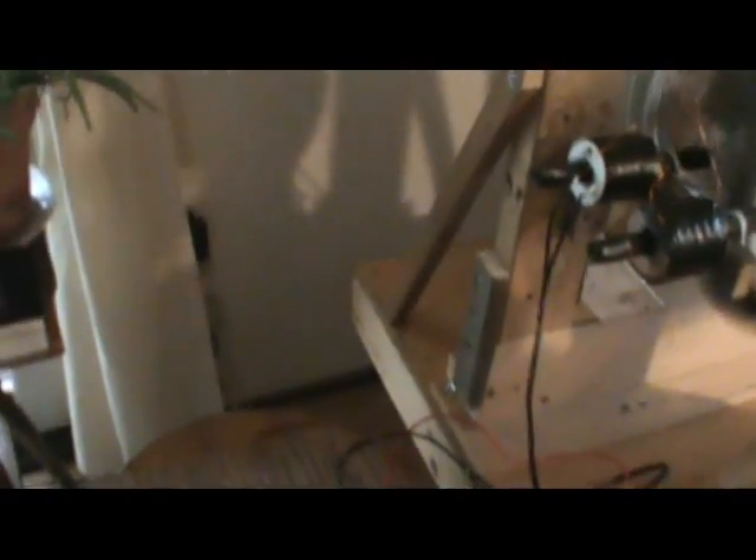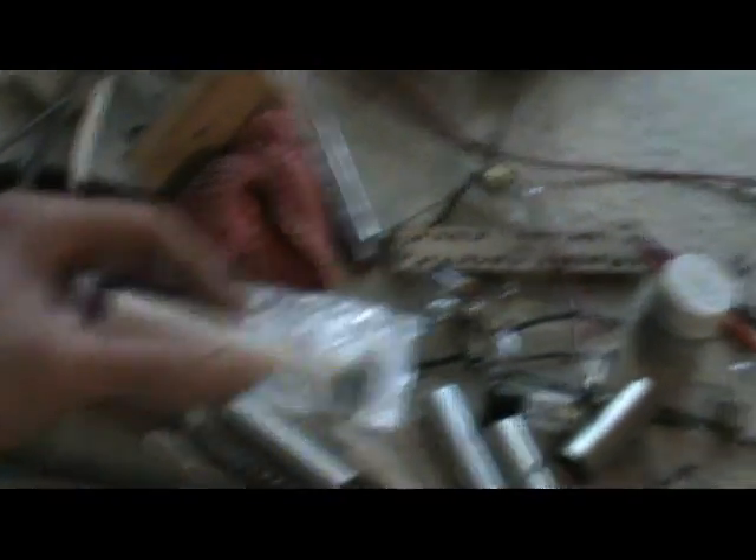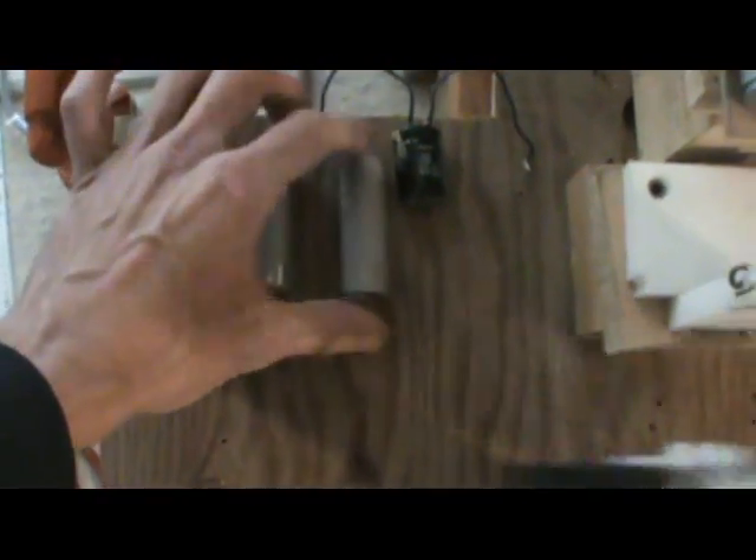I slid two pieces of that aluminum on there on the other core. Actually, I did have these coils wound on these, and testing with that thinner core that I was showing in my other video — and slid that aluminum on there with no good results.